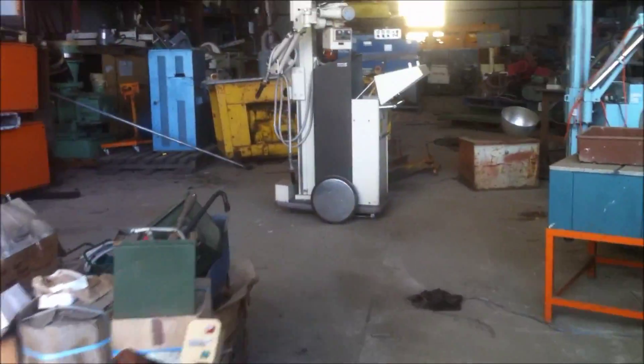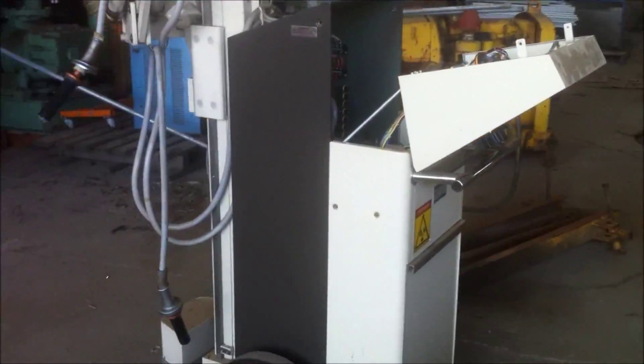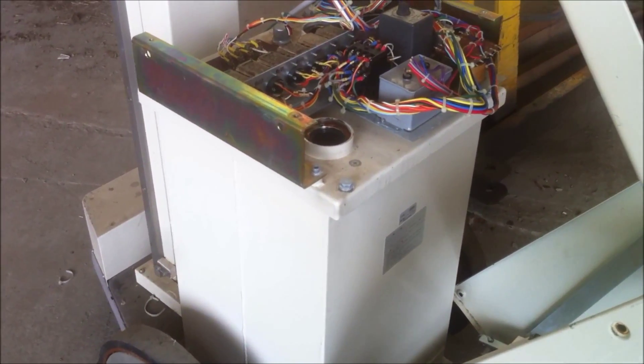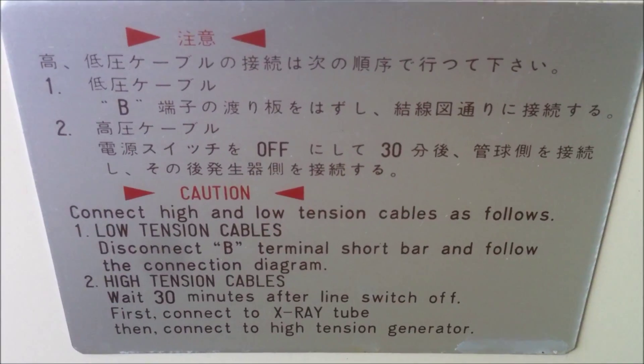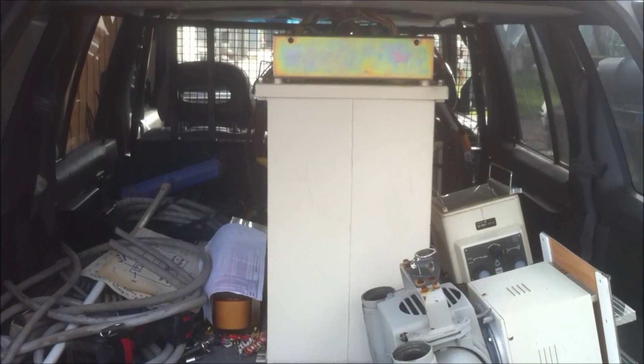I think I've got my work cut out for me over here just taking this guy apart, because this transformer is huge - it's a beast. Check it out - massive. Anyway, got to get back to work. That's the transformer inside this x-ray machine. I'll give you a shot of the face plate here.